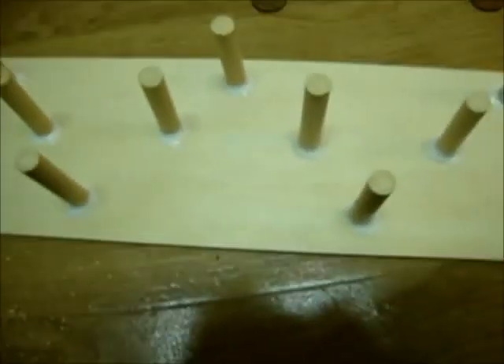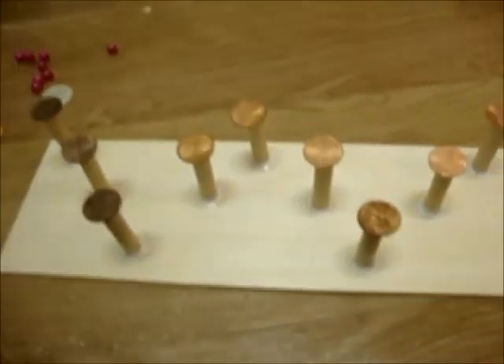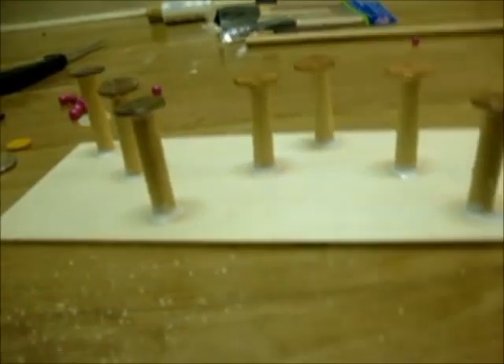Now I'm going to add on my little knob things and then my back. The pennies are glued on and they're all ready to be dried.